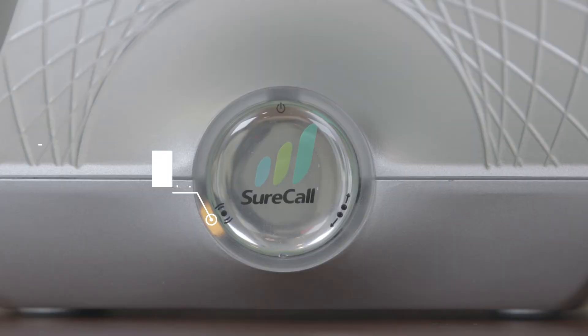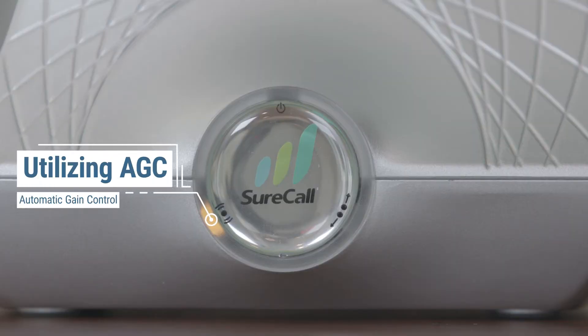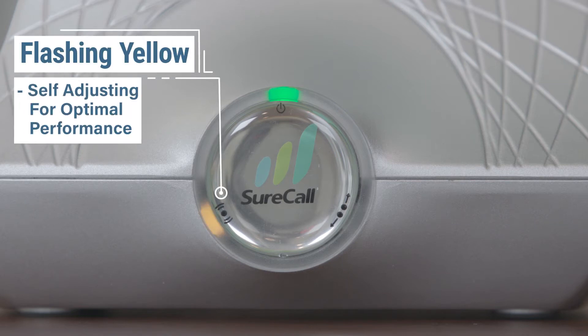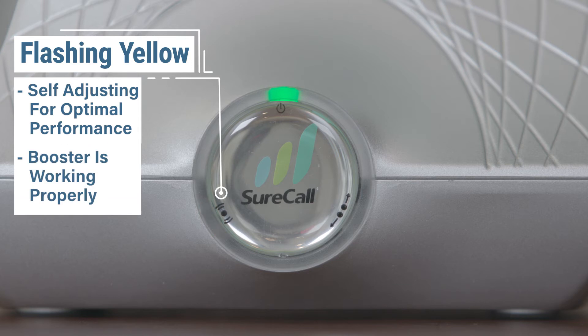The left indicator light tells you if the booster is utilizing the built-in AGC, or automatic gain control. This is a powerful bit of technology that automatically adjusts your booster's output power or gain based on a number of factors in your cellular environment. If the left indicator light is flashing yellow, that just means the booster is self-adjusting for optimal performance. This is part of normal operation and means your booster is working.